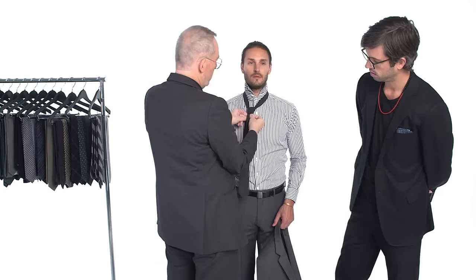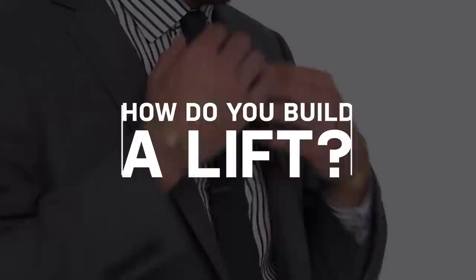You want to tie a classic four-in-hand — once around and through — and then right when you get to about there, you want to start forming the dimple. Pull the tie and formulate it once it's in. I like to grab the side and the knot and pull as hard as I can to get a really tight knot that has a dimple that will stay there all day.